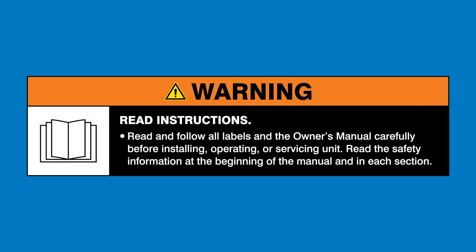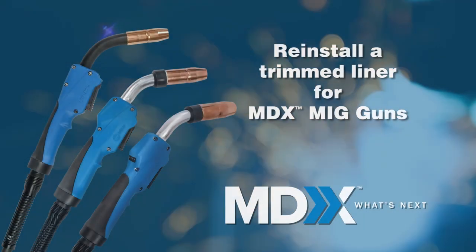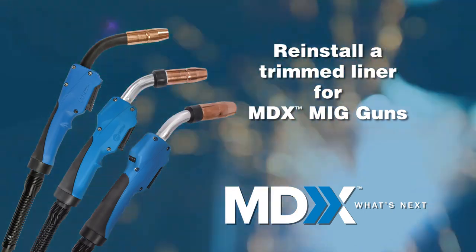Read and follow all labels and the owner's manual. Reinstall a trim liner for MDX MIG guns.